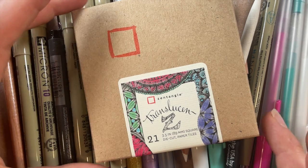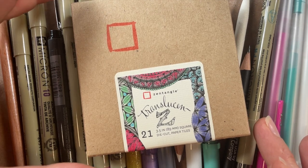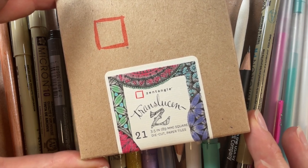We launched our translucency tiles in Project Pack number 18, which is a really great way to learn the new surface and explore them. But if you didn't do Project Pack number 18, welcome — we're super excited to share a little bit about these with you.